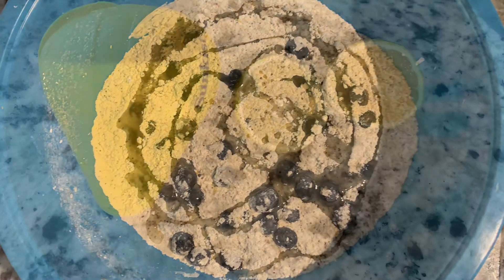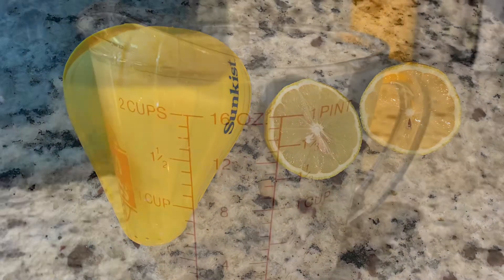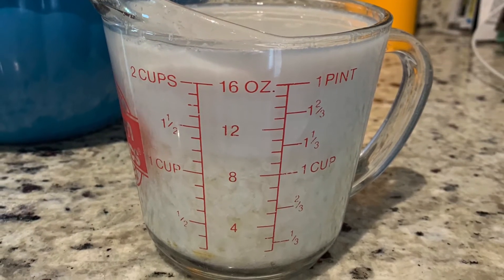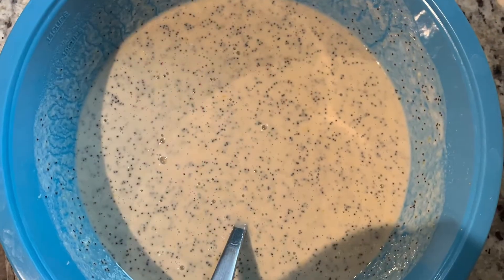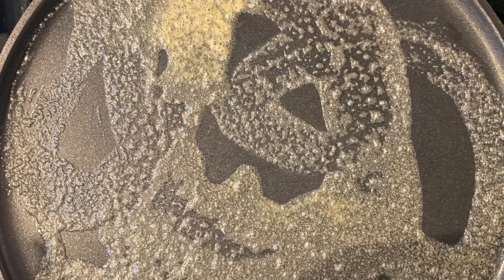Take the lemons we put to the side and squeeze them into a measuring cup with about one cup of almond milk, soy milk — whatever you like to use. Then go ahead and mix that all together and it's going to look a little something like that.